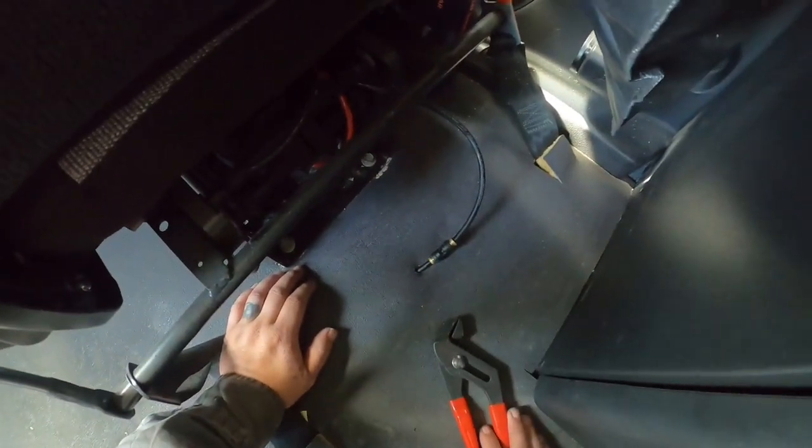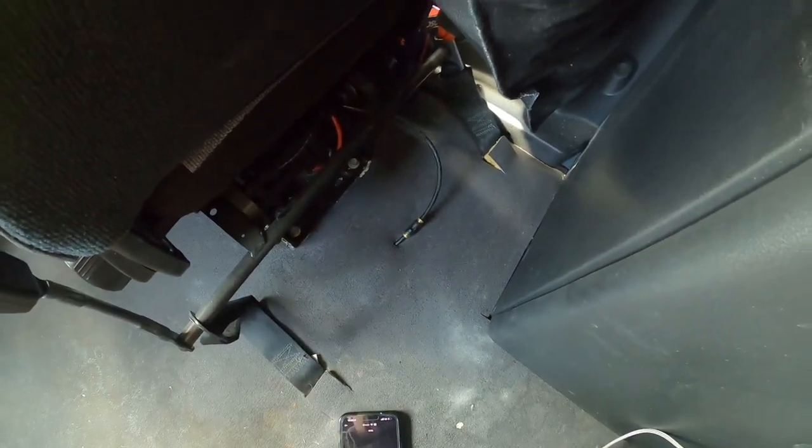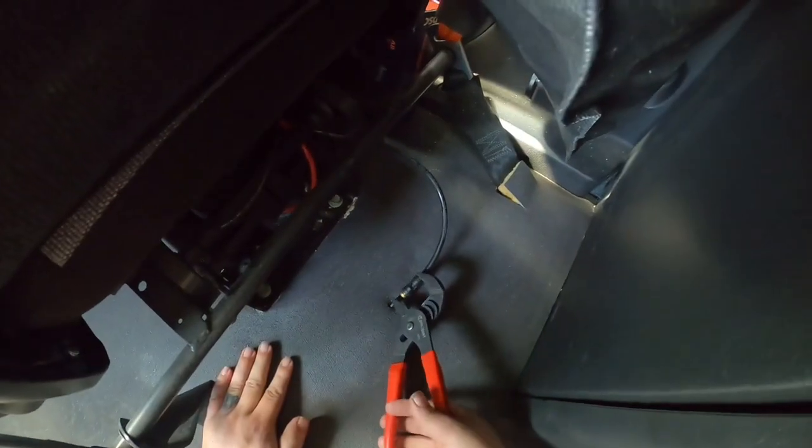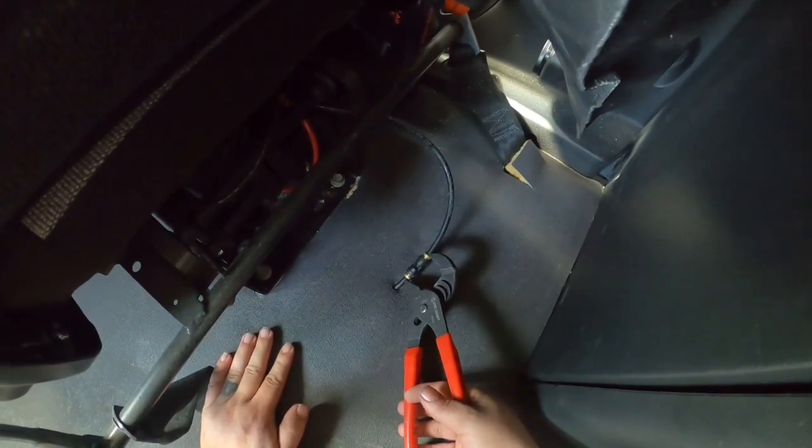This air gun, this blower — you can take it with you from company to company.